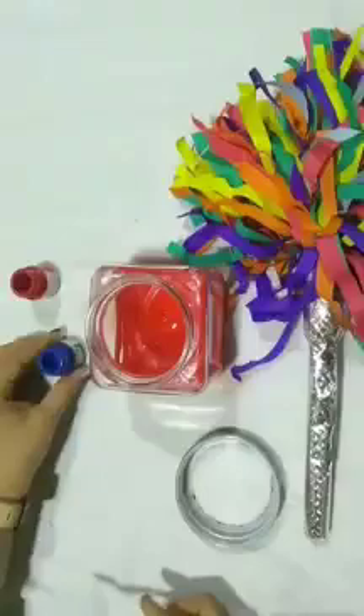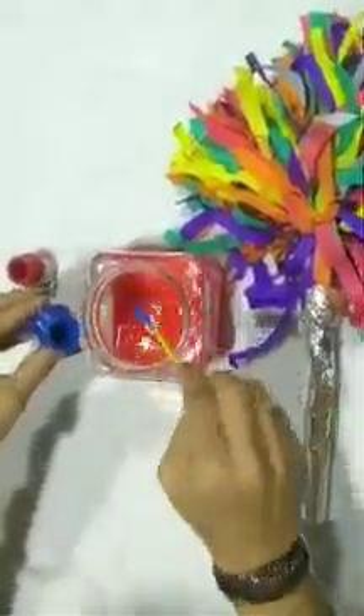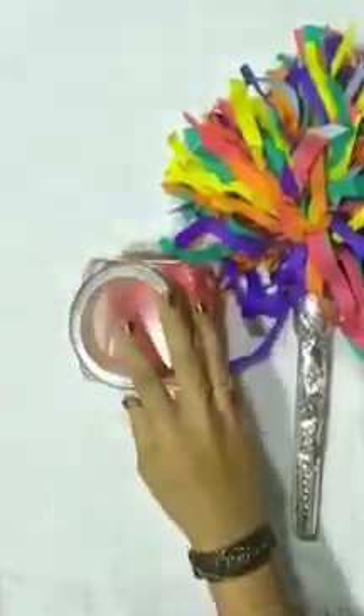Now, I am going to add blue paint in this red water. For magic, I need to close the lid and shake the jar with my magical wand. Come on, shake, shake, shake, shake, shake. Abracadabra. Gilly, gilly, gilly, gilly, choo. Ta-da! See, children, water has turned into purple color.